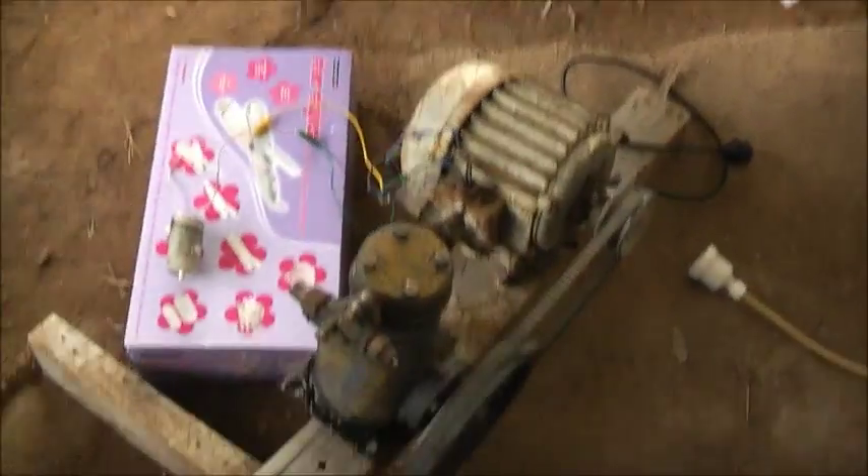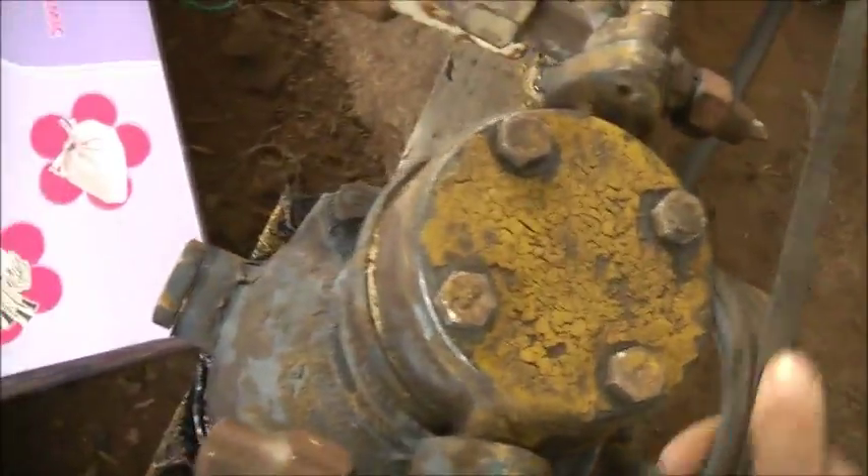G'day viewers all. This is a quick and dirty set up — so dirty it's hard to clean. But the degreaser worked on this. Easy part of the compressor so the motor can start.